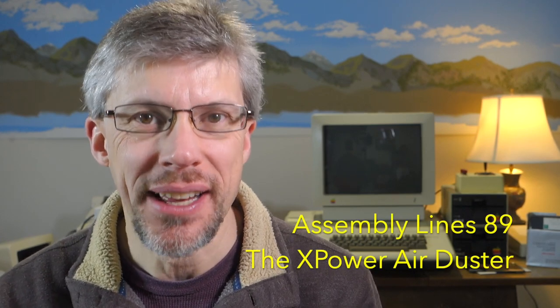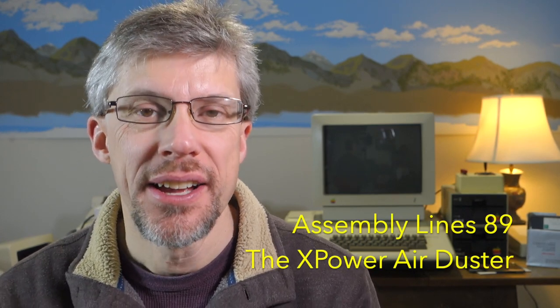Hi and welcome to the Assembly Lines podcast. I'm Chris Torrance. Today I want to do a video review of an air duster that I just got off of Amazon to be able to clean out my electronics. So let's get started.